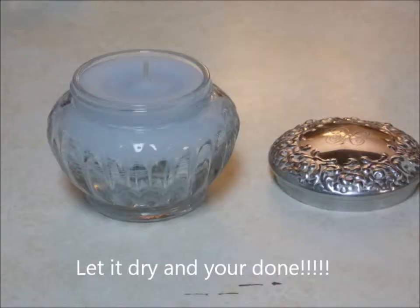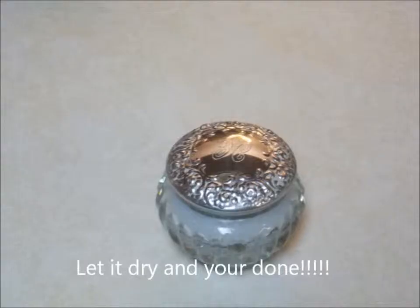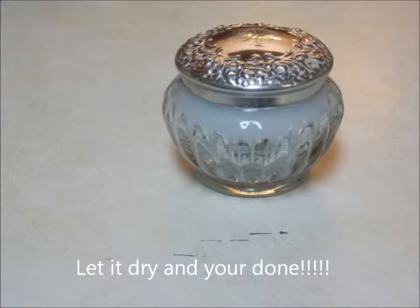Now all you have to do is let it dry and you are done. Here are some pictures of my candles.